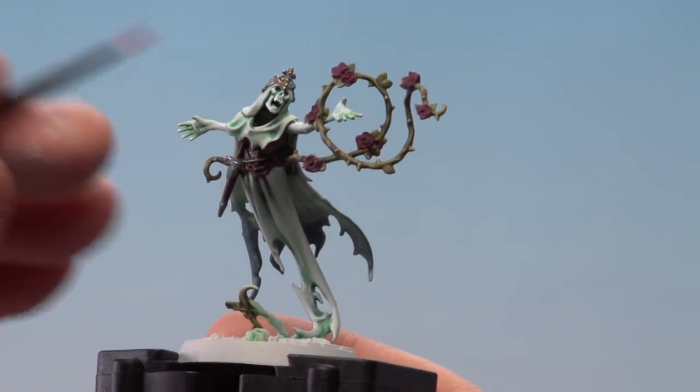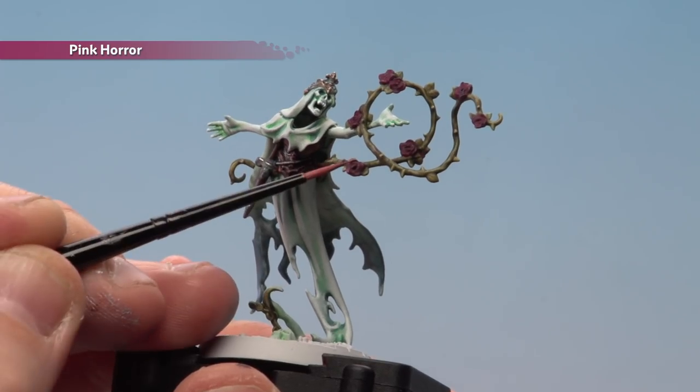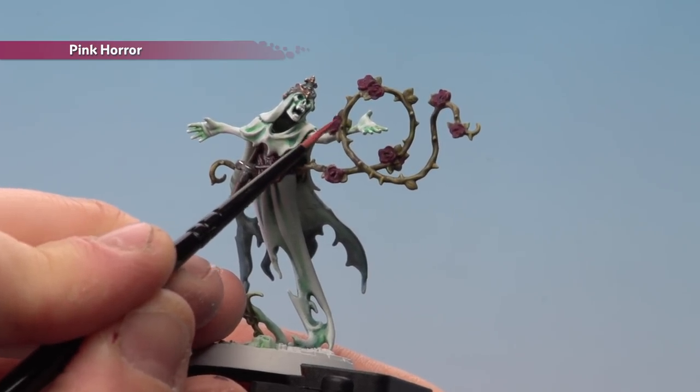With the shade dry, use Pink Horror to pick out the petals — use the edge or side of the brush to pick out raised areas, or the tip for finer detail. Don't go too mad on these.